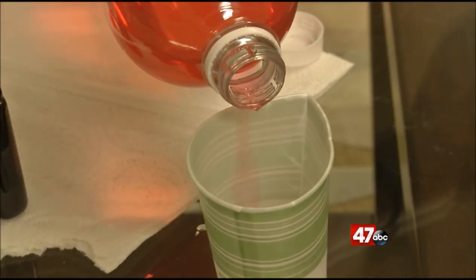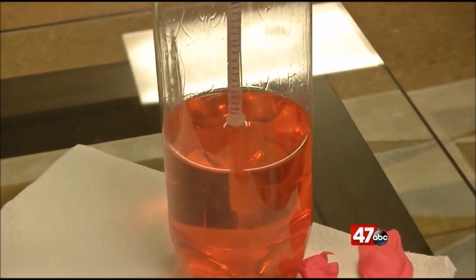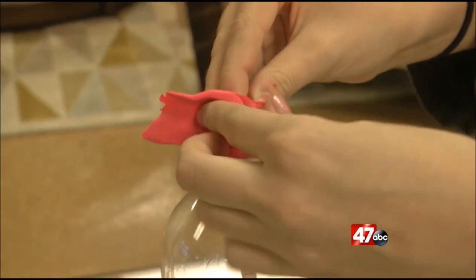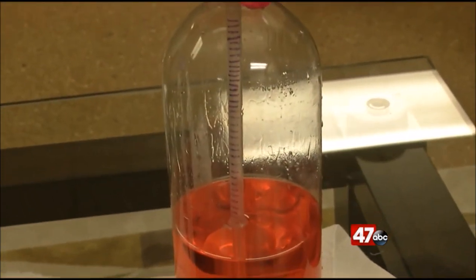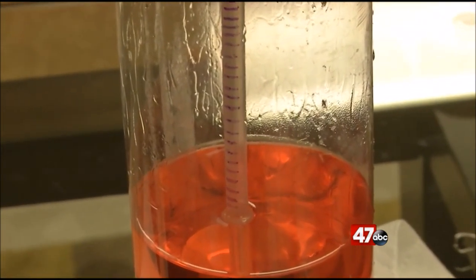Now, you'll want to take a little of this solution to save for later on. Then you'll want to insert the straw into the bottle, making sure the lower portion is fully submerged. Then add clay at the top to make it airtight. With some of that extra mixture that you saved, pour that back into the straw to fill it partway up.